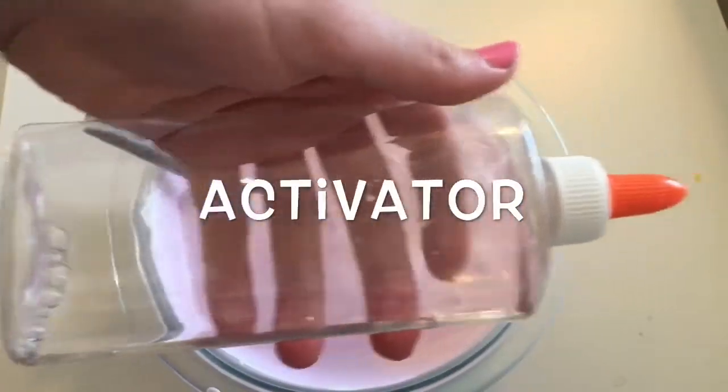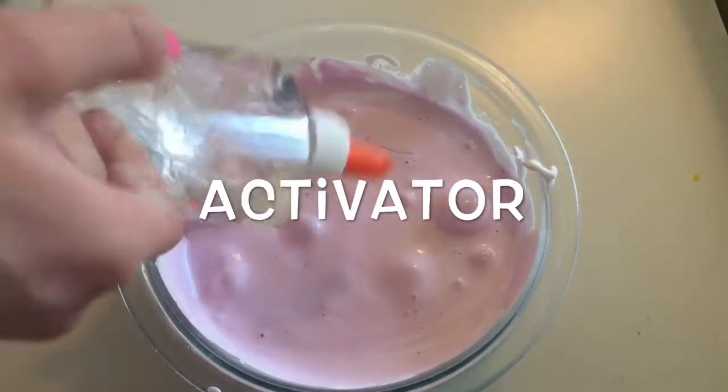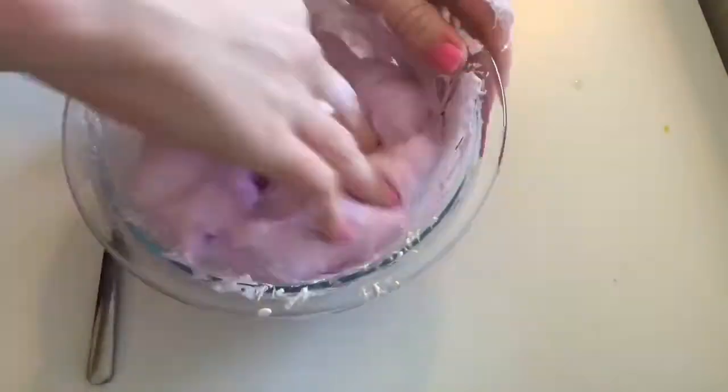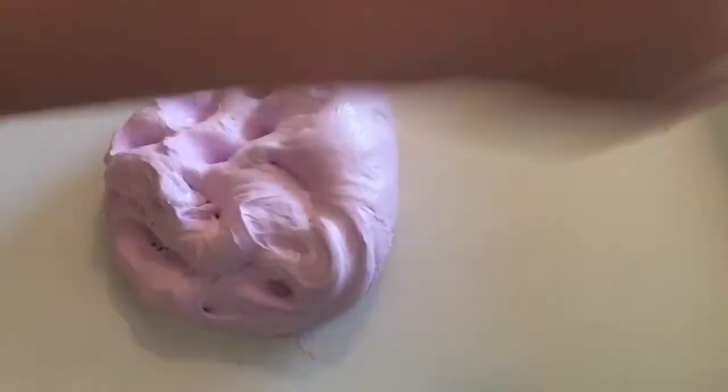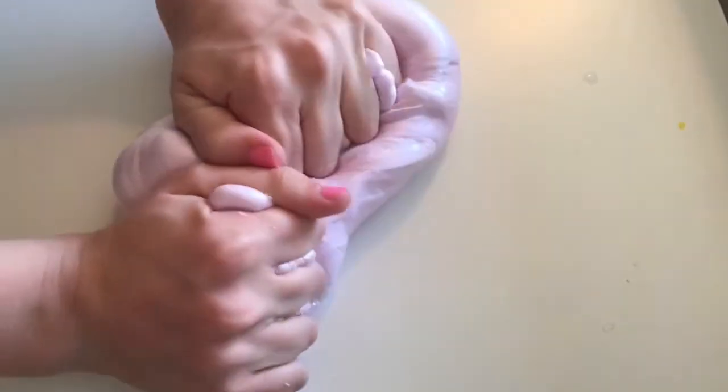Now, we're going to go ahead and activate the slime. If you want my activator recipe, it'll be in the description box down below. Remember to add this slowly — we do not want a stiff slime. This slime is not going to be pearling right away, but it will when you leave it in the container overnight.